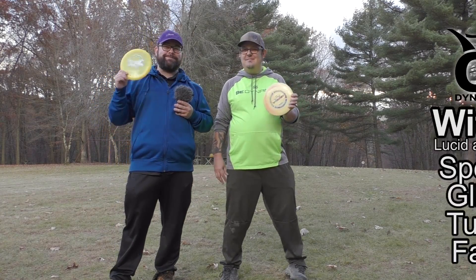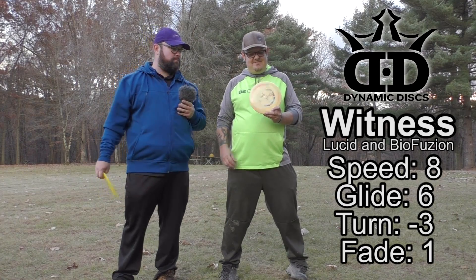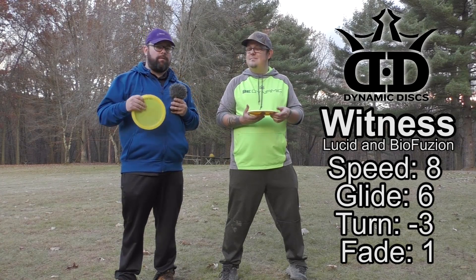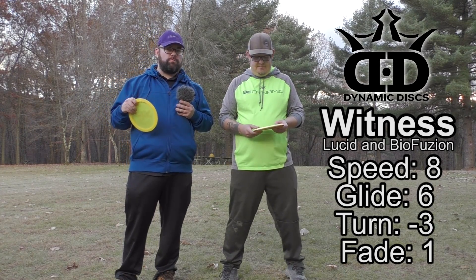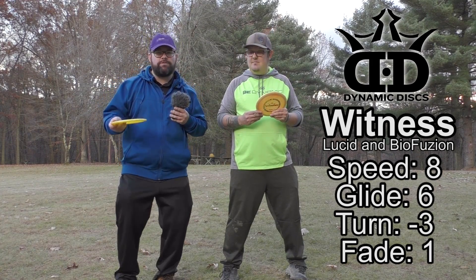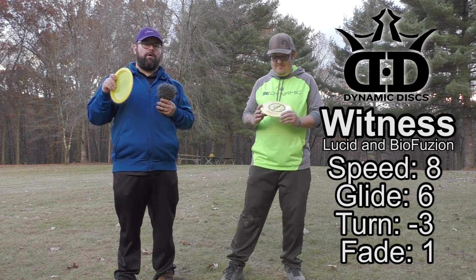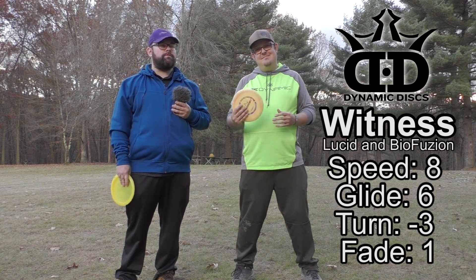We have the Dynamic Discs Witness in the Lucid and the Biofusion plastics. What we love about this disc is how understable it is. Tim and I are both intermediate players — this isn't really a disc that would suit a pro-armed player. So Tim and I are gonna throw it so you can see if it's right for you, keeping in mind we're both intermediate players.